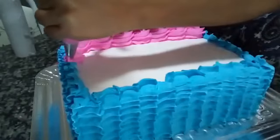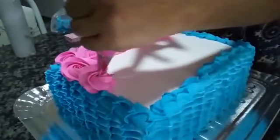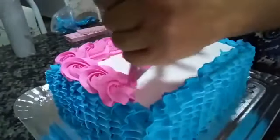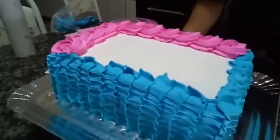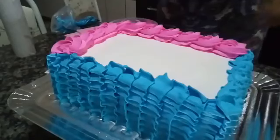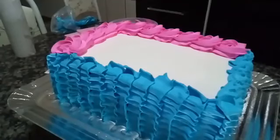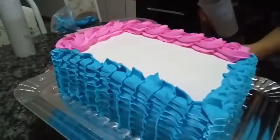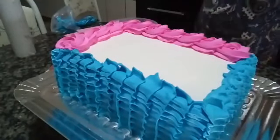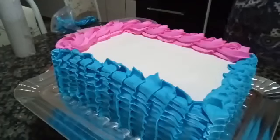This chantilly of mine is not going to be enough. I'll need to whip a bit more — you'll hear the mixer, please bear with me. Stay until the end of the live so we can put the toppers on together. Look how lovely it's looking. While I whip a little more chantilly, if you have any questions, go ahead and ask and I'll answer you.